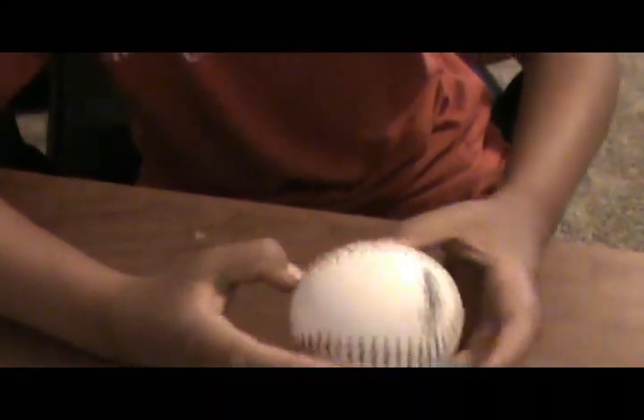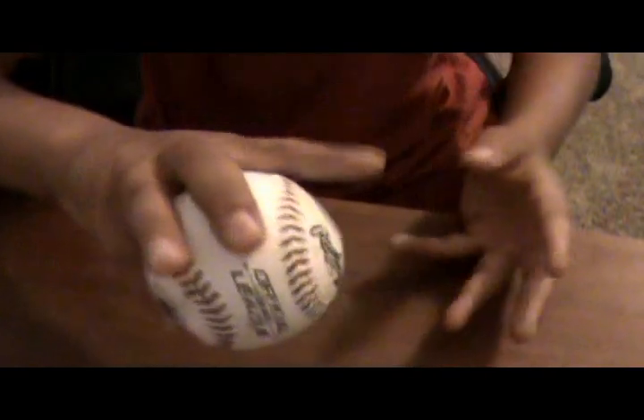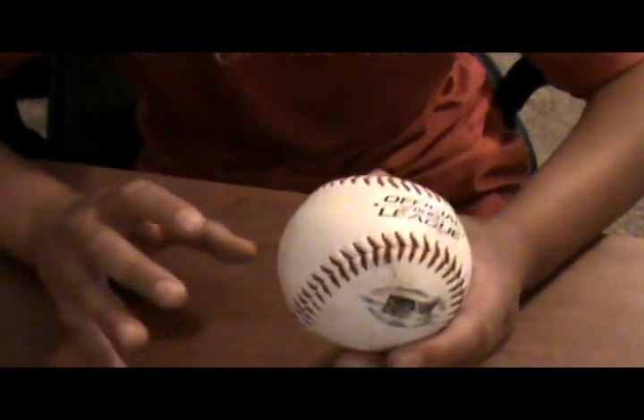A circle change — you get your two fingers like if you're cutting the ball in half right here, and you get the rest like this. So when you're throwing it, it should look like you're throwing it fast but the ball really goes slow. It's a really good pitch.